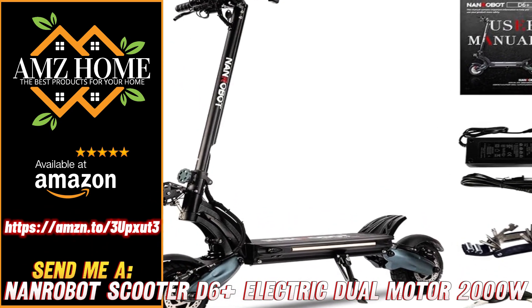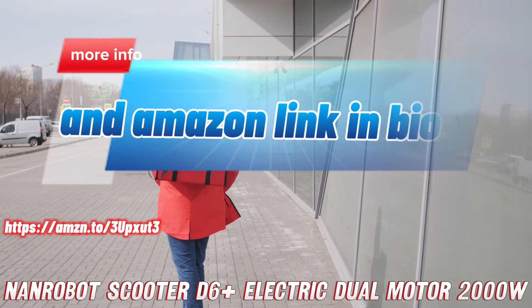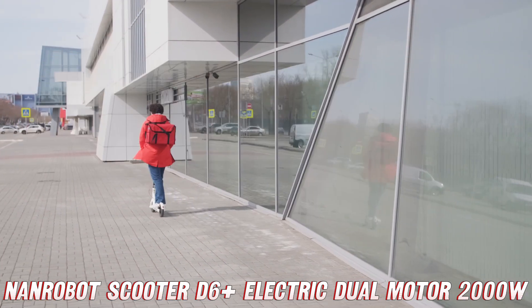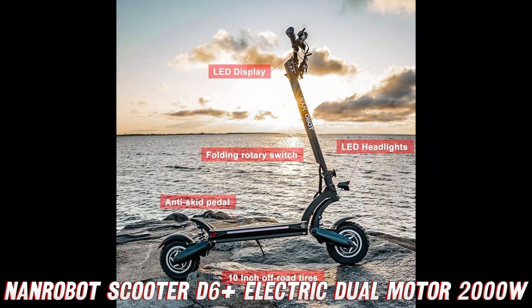What's up thrill seekers and speed demons! Today we're going to talk about a mean machine that'll make you feel like you're riding a rocket on wheels — the Nanrobot Scooter D6 Plus.